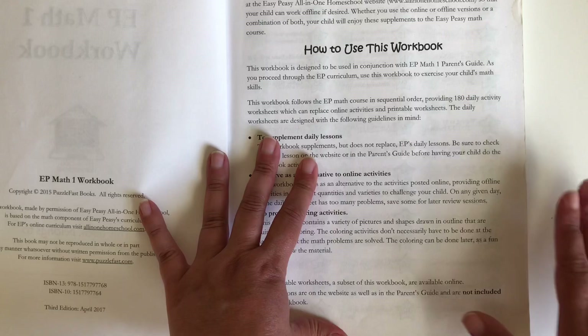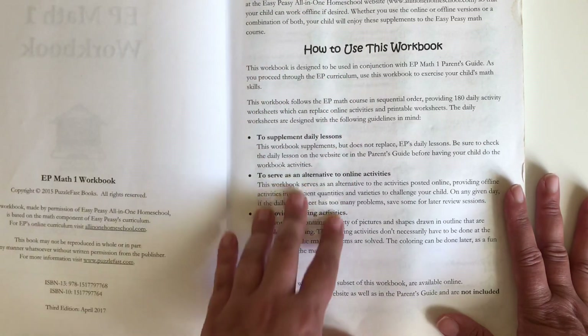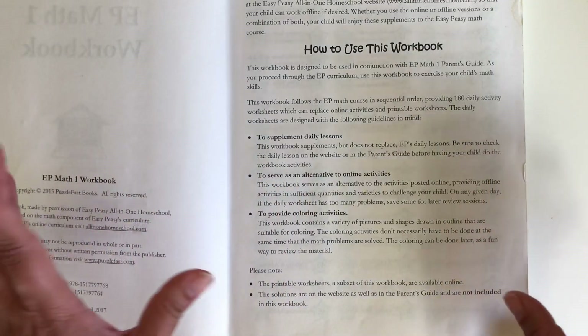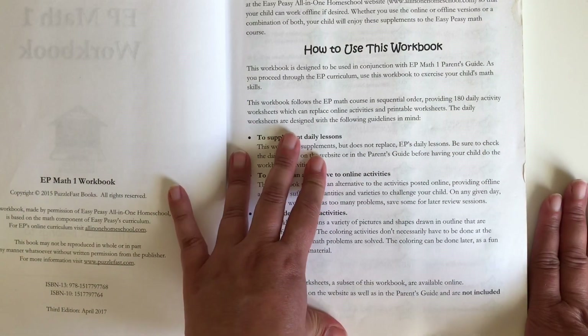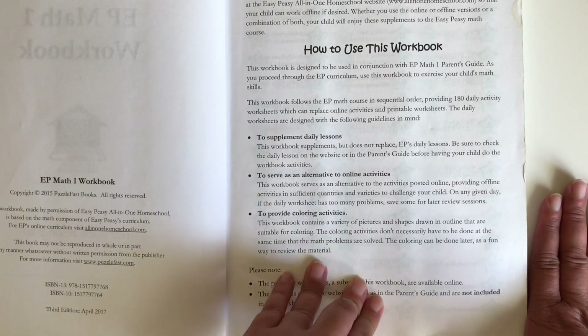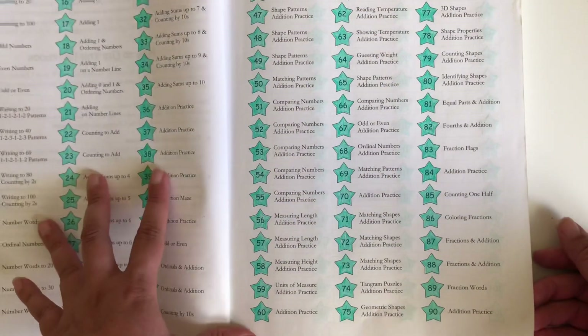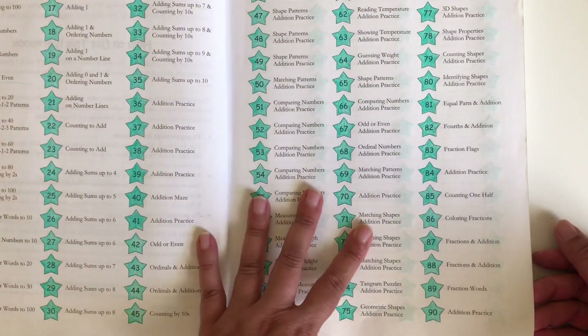He likes to work better with a workbook, and that's why I decided to purchase the book. The books are very inexpensive and it is a good program. It has a completion chart, and they will mark in here every time they finish one of the lessons.